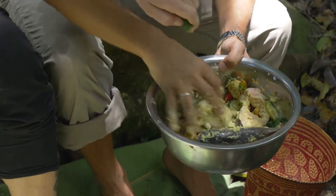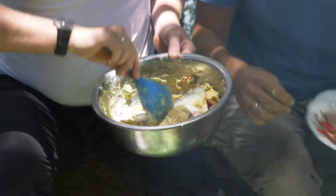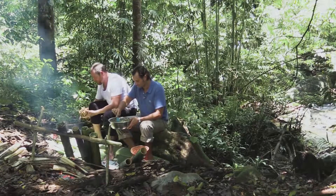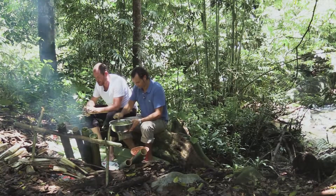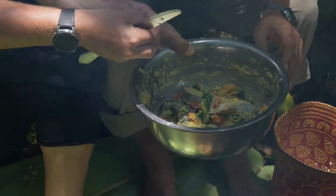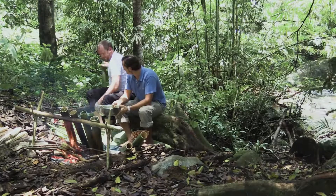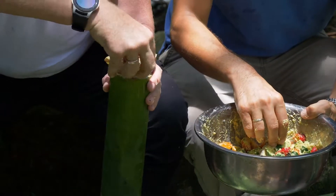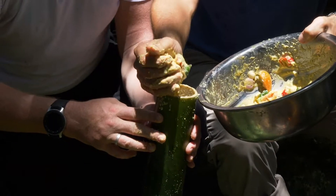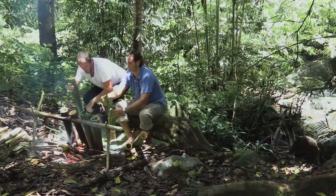We add salt and mix that through, then sugar — same amount or half — just a tiny pinch. Then we add this ginger flower, breaking some off and adding those seeds in. Now we need to stuff all of this into the bamboo, put some leaves in as well, and place it on the fire.